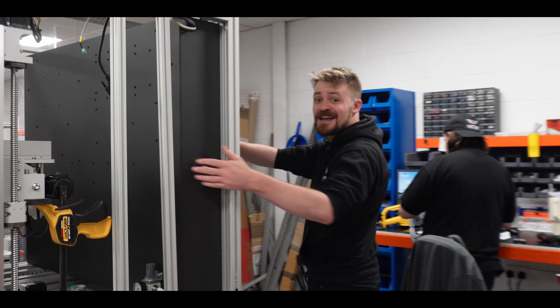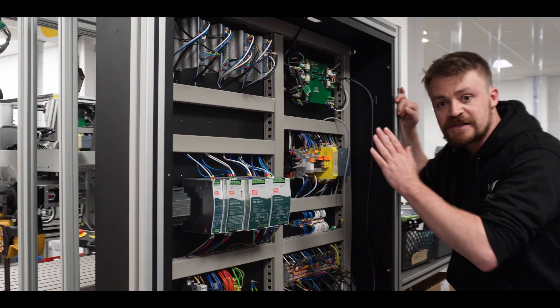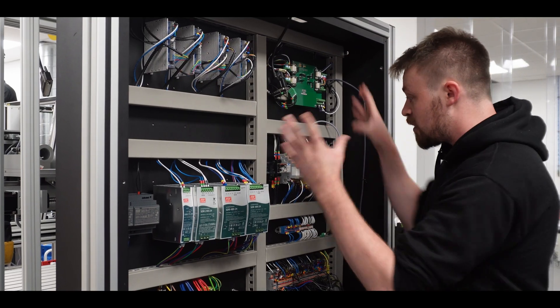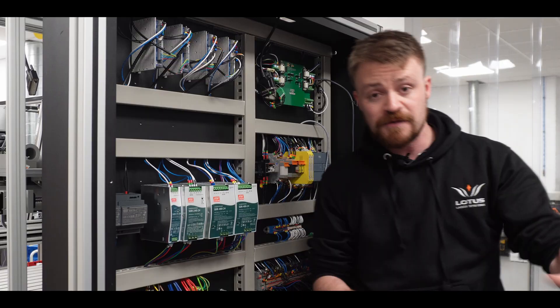When we move across into electronics, there's something here I really want to show you, and it is this. This is our PLC controller. This is the thing that means your laser, your rotary, your cobalt, your plate stacker — anything you want — is all working from the same brain. And that's so important. It means a basically zero failure rate.